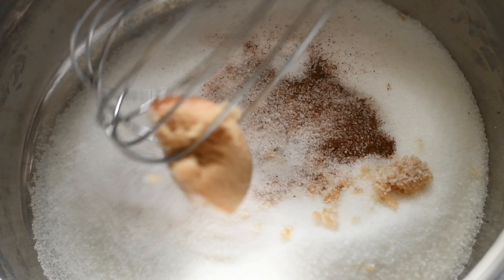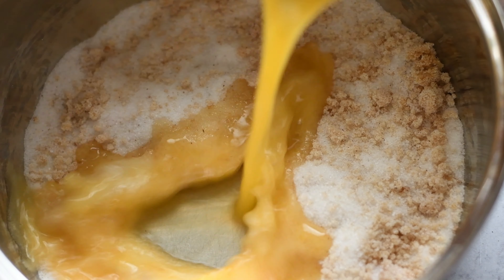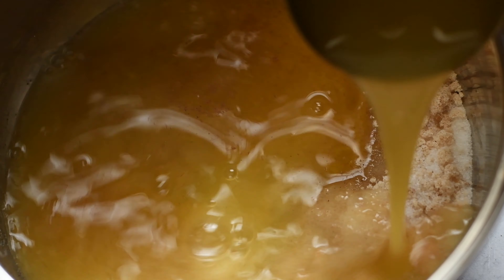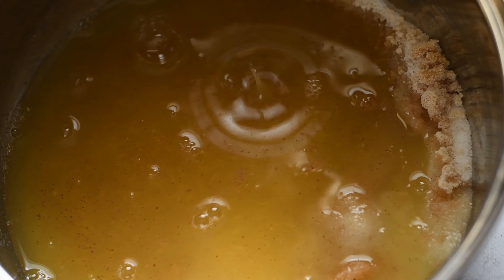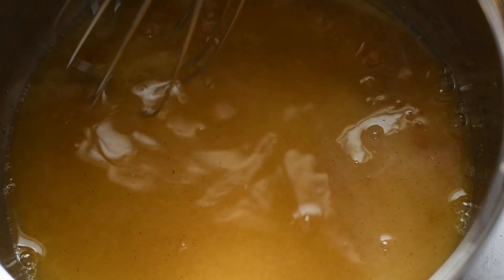And then we're gonna whisk that together very, very well. Come on, brown sugar — that's great. No water in my cranberry sauce. We're gonna use orange juice and pineapple juice, equal parts of both. This adds amazing flavor. Go ahead and whisk that together very, very well.